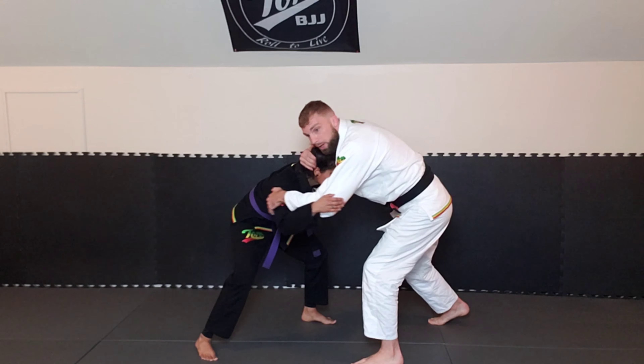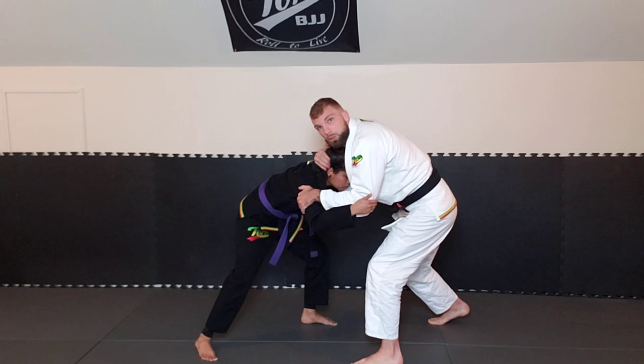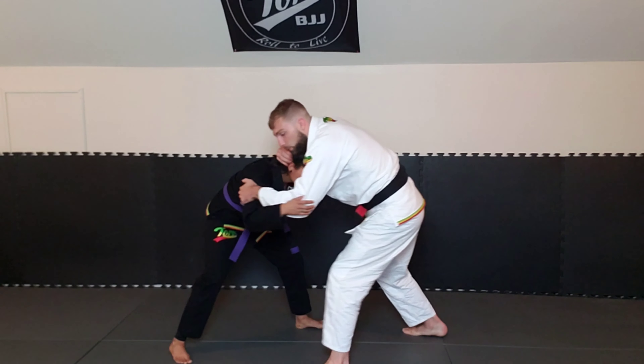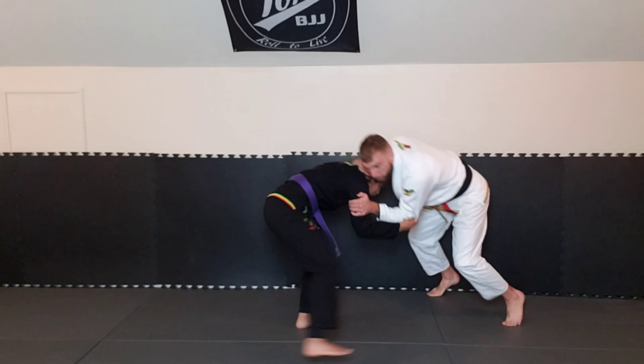I'm going to snap her head down and pull her tricep towards me. As I do that, I'm going to step off to the side a little bit. So coming back — we're here, I snap, pull, step — boom — here.